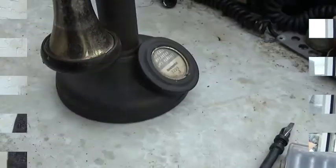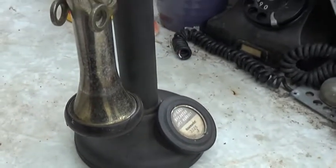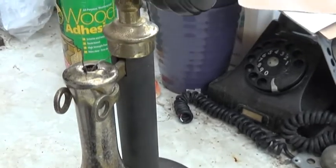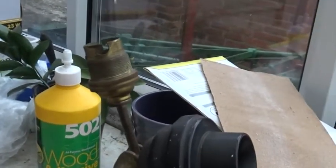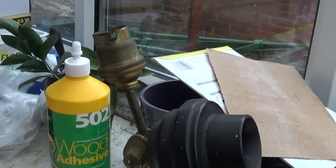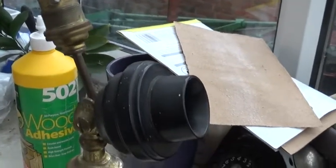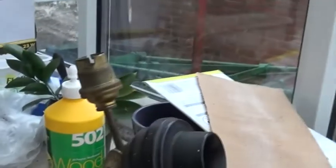Hello there, today on Andy's Shed we're going to be restoring one of these — a GPO Telephone 150 from the 1920s. This telephone 150 has had a fairly hard life, and in later years after it stopped being a telephone, someone converted it to a table lamp. We're going to convert it back into a telephone and get it fully working. In this episode we're going to be stripping it down, seeing what we've got, what parts we need, and getting rid of things like the lamp.